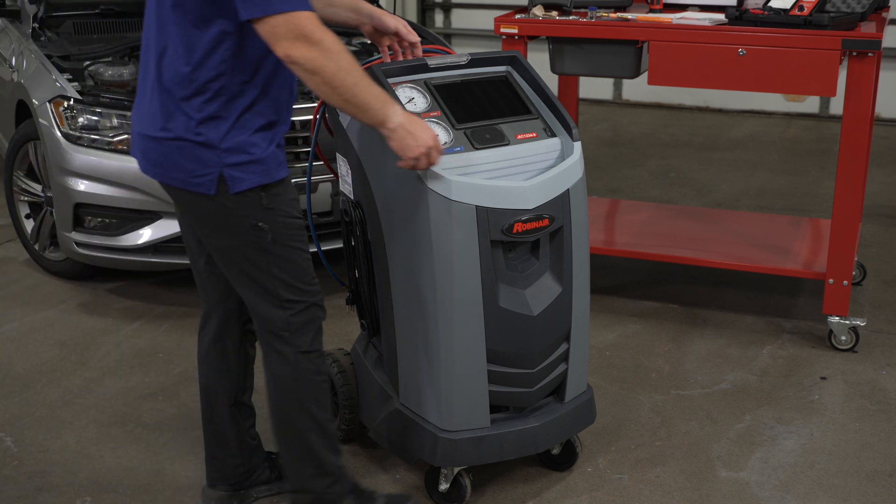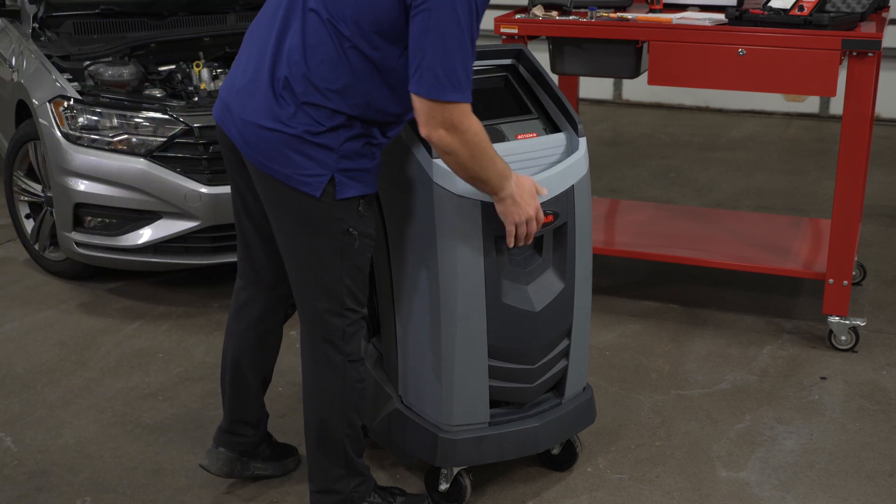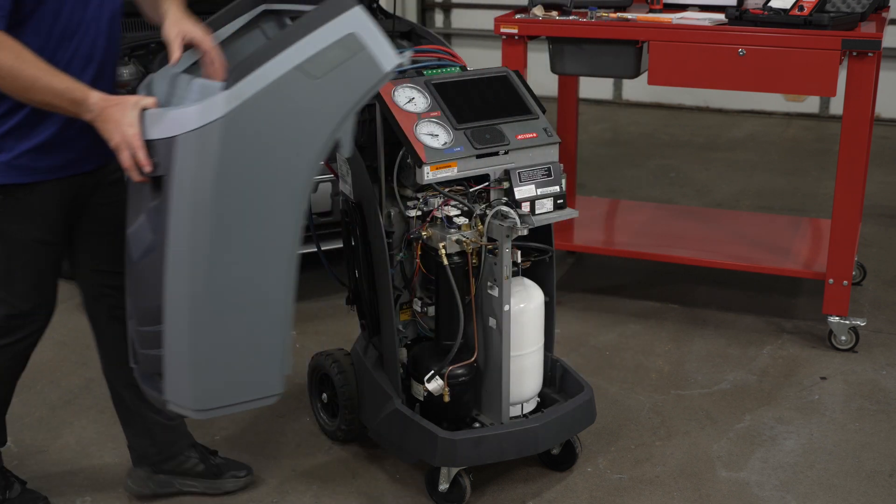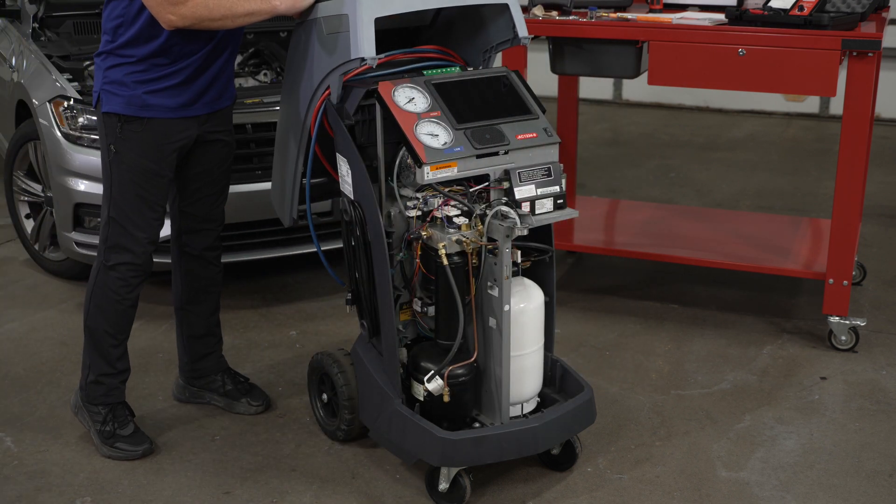With the bolts removed, gently tilt the shroud forward and lift up. It can be placed on the back side of the machine so it's out of the way when you're working.